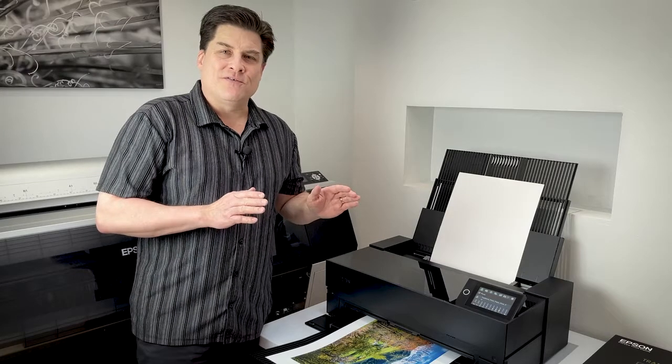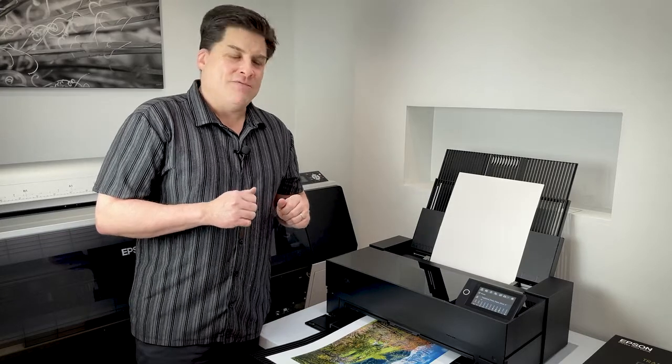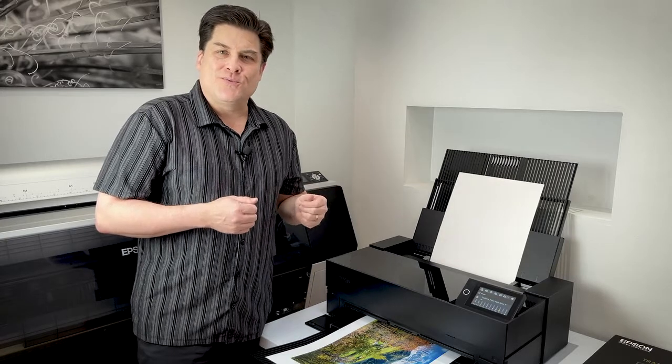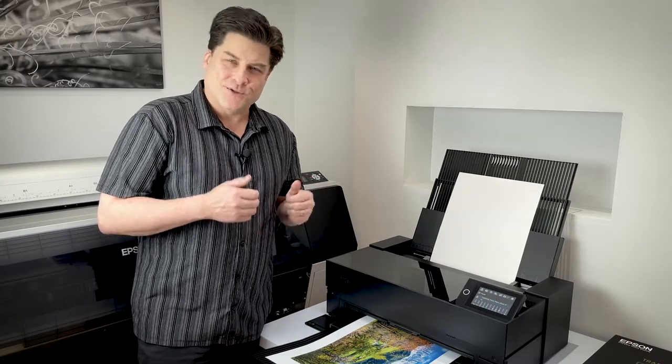If you're new to printing yourself, don't worry — I'll explain everything you need to know to get good results. And if you've been working with Epson or other printers for a while, some of this may seem familiar, but we could all use a refresher and improve our workflow from time to time. So let's get started!